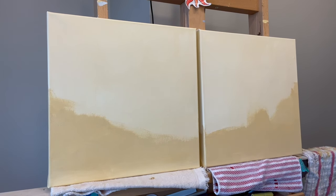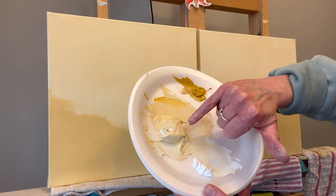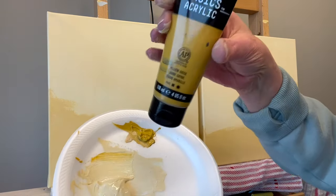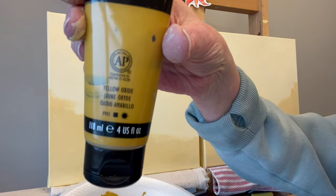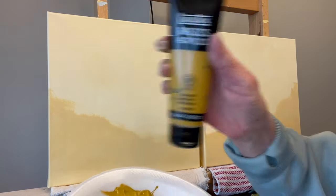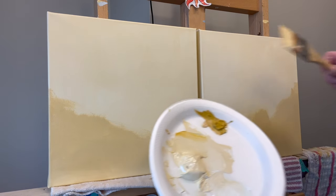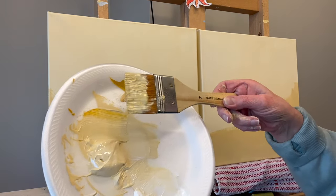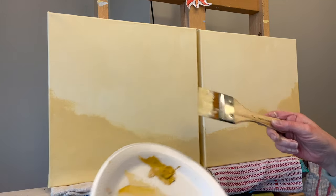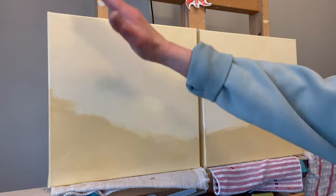So I mixed a huge pile of mostly titanium white and a little bit of yellow oxide. The titanium white is Liquitex and the yellow oxide is Liquitex — both are Basics. I used a two-inch flat brush from Blick Art Materials, really loaded it up with paint.